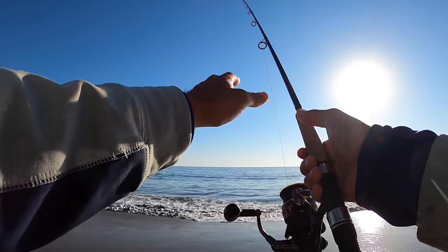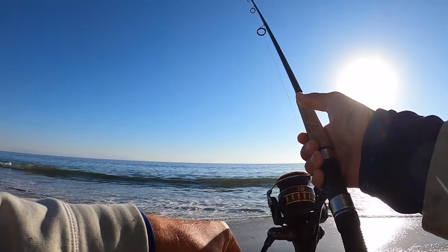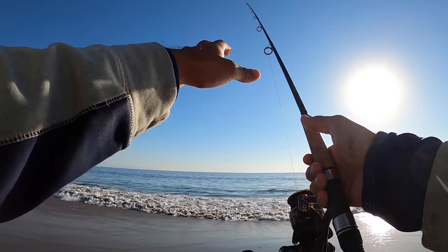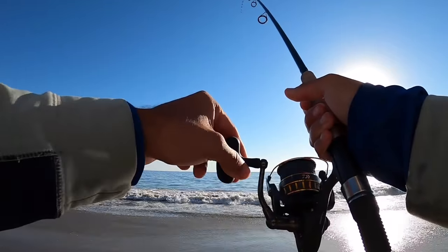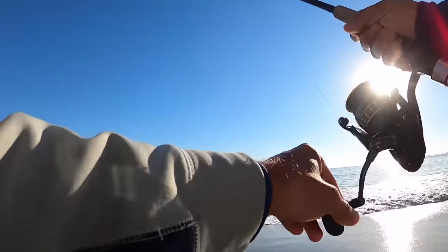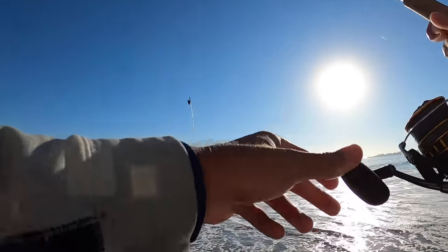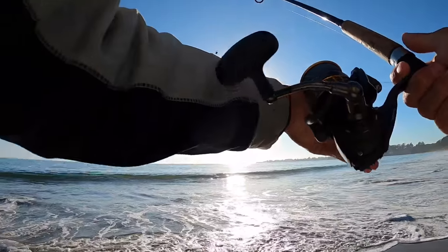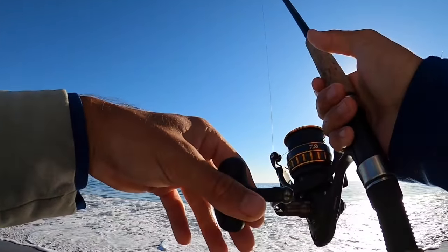It's getting hit already — small one. I'm going to try and wait for a bigger one to get it. Small ones are pecking at it. I like to try to wait for a bigger one to grab it. Yep, took the bait right out. When you're fishing the surf, it pays to switch out your baits or at least check your bait. When the small fish come after it, they just take it right off the hook super quick.